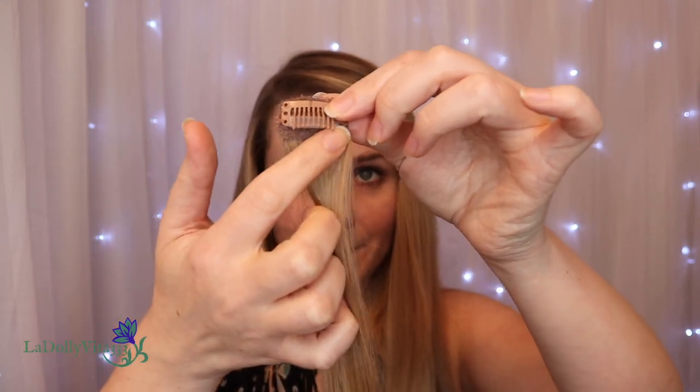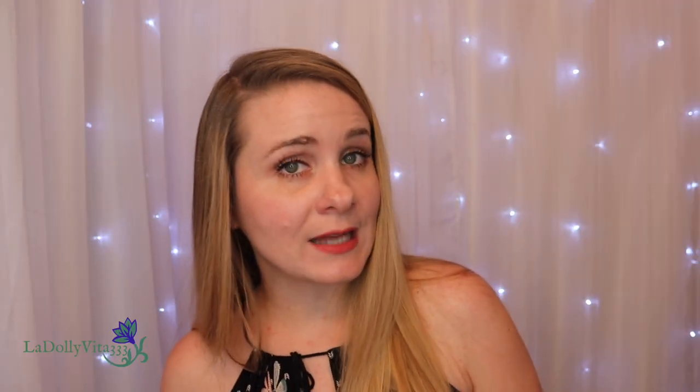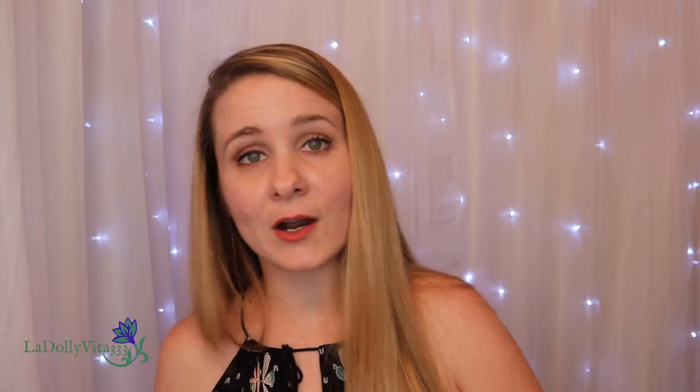Extensions sets are usually sold by length and weight, and that weight does have some bearing on how thick the extensions actually appear. If a 14 and an 18 inch set are both 200 grams, then they're both 200 grams, but the shorter ones may appear a little bit more dense than the longer ones — so that's just something to take in if you're looking to purchase. It might be worth it to consider a heavier set if you're looking for maximum volume, but that'll be up to your own discretion.